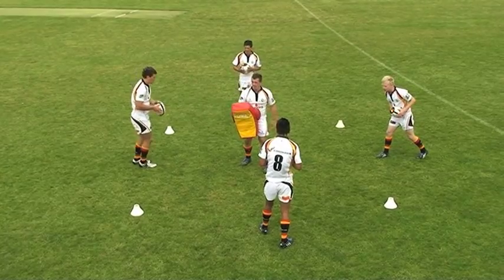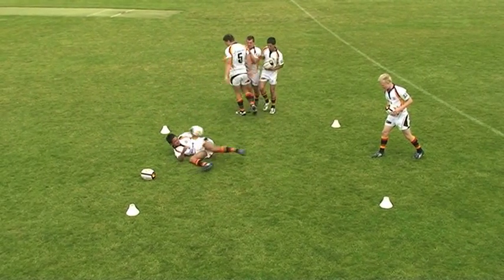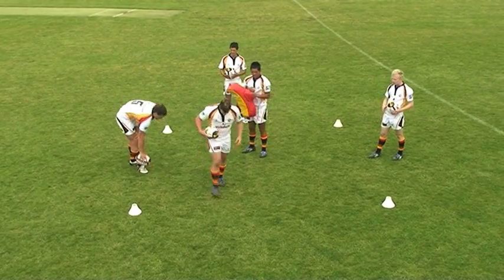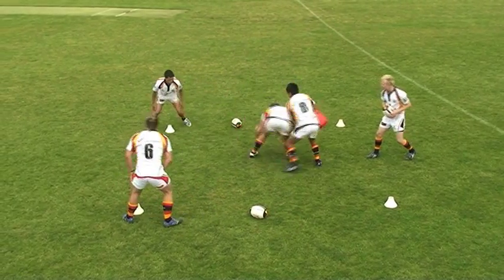The ball carrier should not lead in with the ball into contact. However, if two hands can be kept on the ball, then this will be the safest way of maintaining possession before presentation. The contact situation is not over until the ball carrier has best delivered the ball.